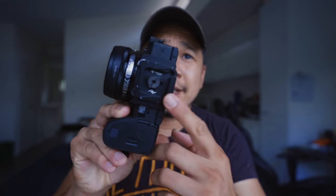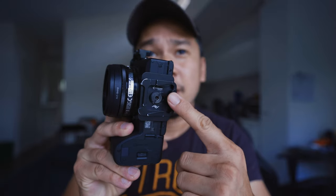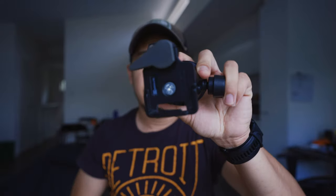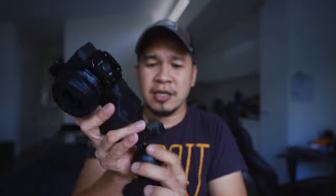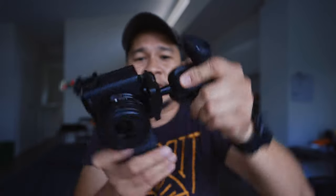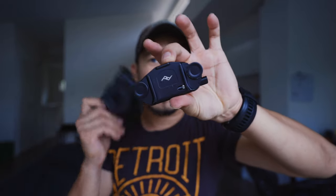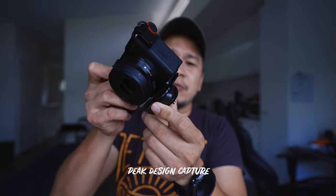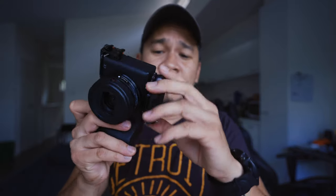This here is the Peak Design plate - this is a new plate that they have that works with Manfrotto. This is a Manfrotto thingy-majiggy and you can just mount it there, so you can use it that way. It's really good. At the same time you can use it for Arca, and the third thing you can mount it to is this Peak Design clip.